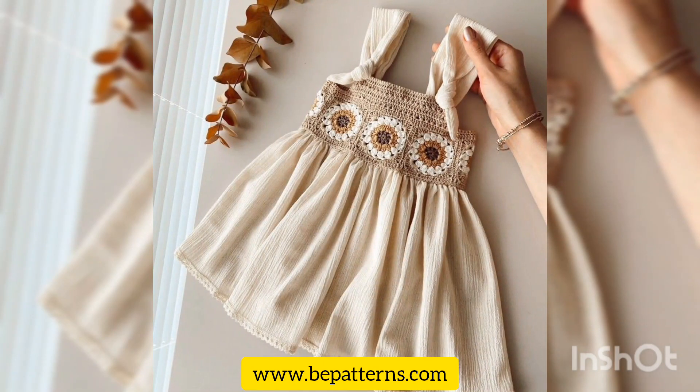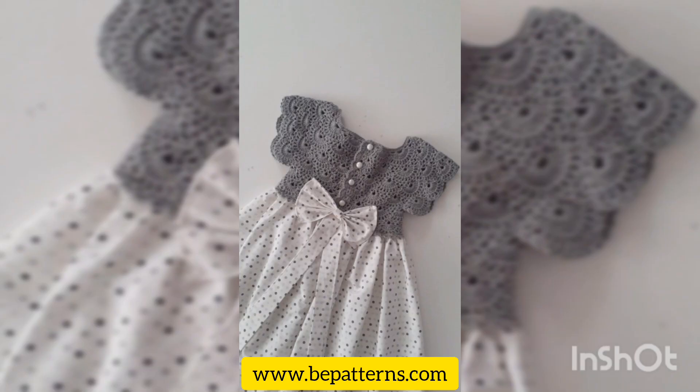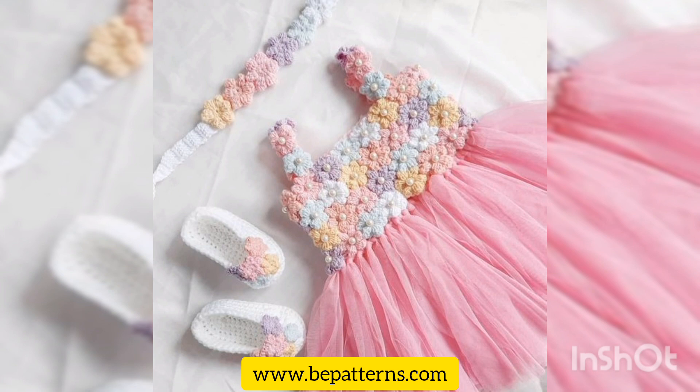Inshallah I'll be available to answer all your questions. All these are a very cute and elegant collection of crochet frocks. Watch this video till the end without skipping it, and make sure to subscribe to our channel and like our video.